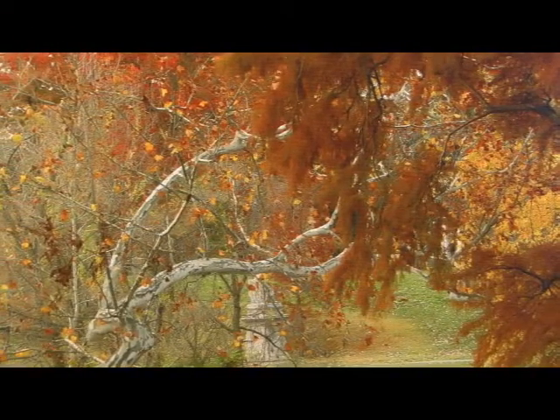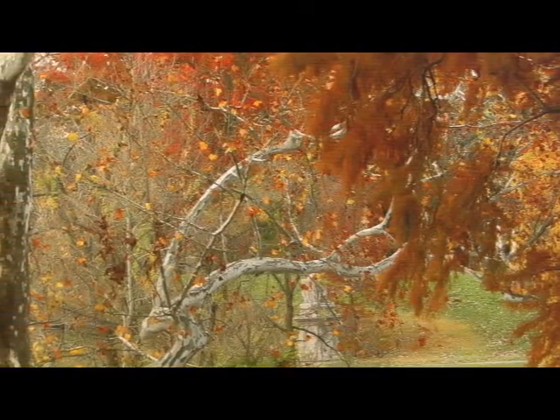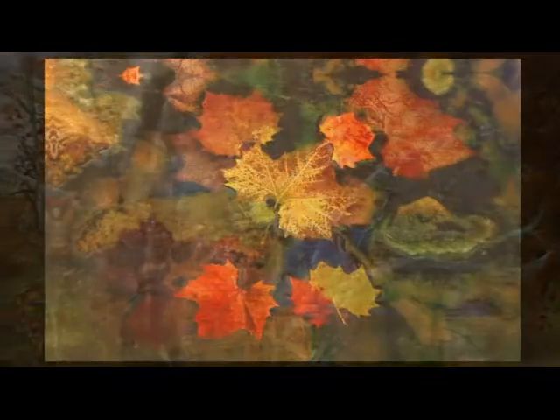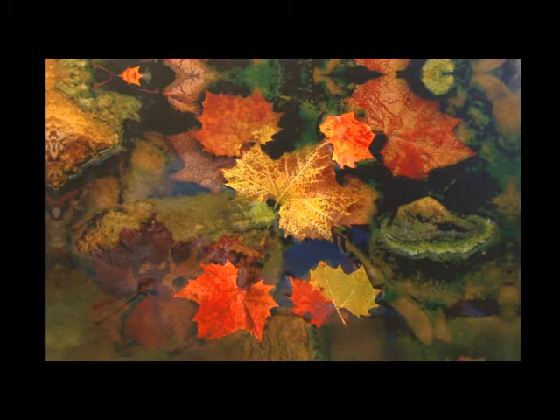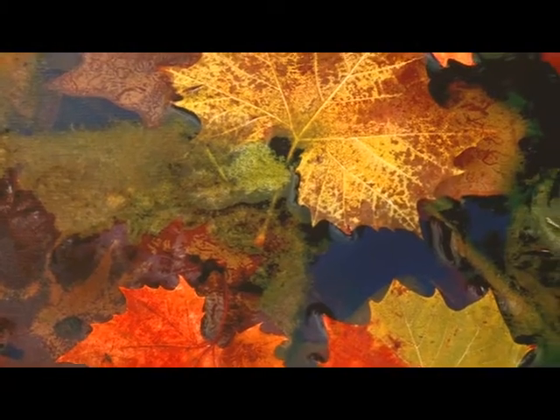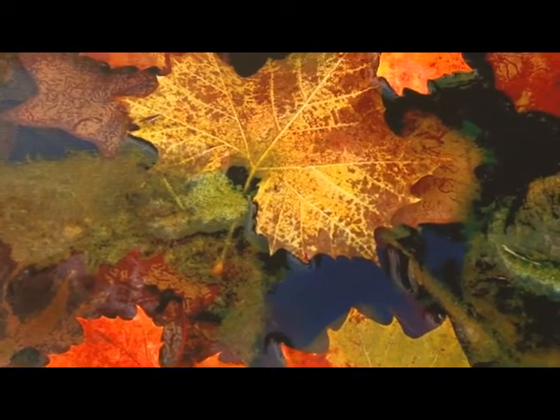With our unique color imaging process, your canvas image will have colors that pop. Want to add a unique dimension? Use our metallic process on your canvas print. The end result? It's a true keepsake with a design that will bring warm thoughts and memories that last a lifetime.